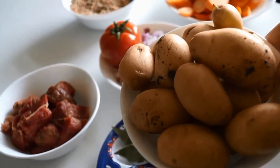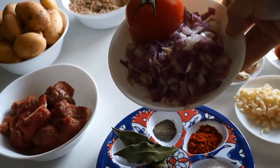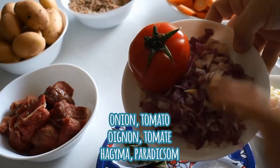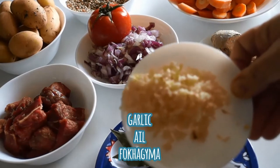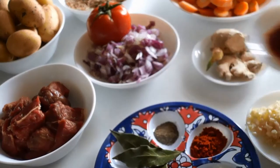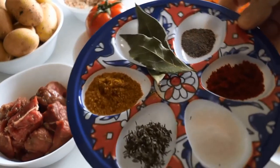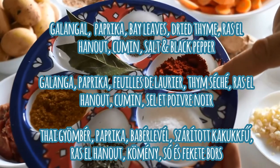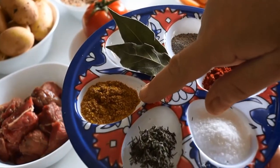We also have one large onion that I've chopped, as well as a large ripe tomato which I'm also going to chop. Next we have about six cloves of garlic, and then tomato paste. For my seasonings I'm going to be using salt, paprika, black pepper, bay leaves, ras el hanout, and cumin.